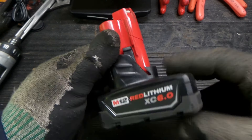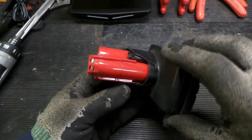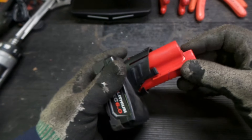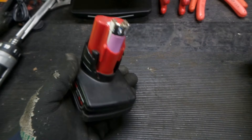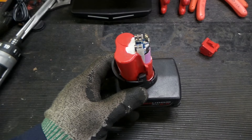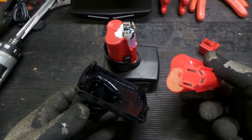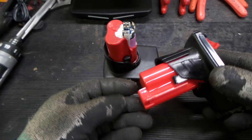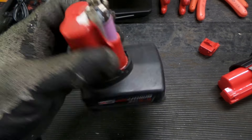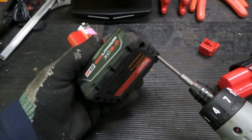Welcome to the shop. Today we're going to hopefully have a short video — we're going to see if we can repair this broken 6 amp hour M12 battery. Got this completely for free because it's broken. We're going to take this completely apart and see if a cheap variant will fix the Milwaukee. Let's get into it. We're on a rubber mat — you always want to be careful with batteries, you do not want to short them out.